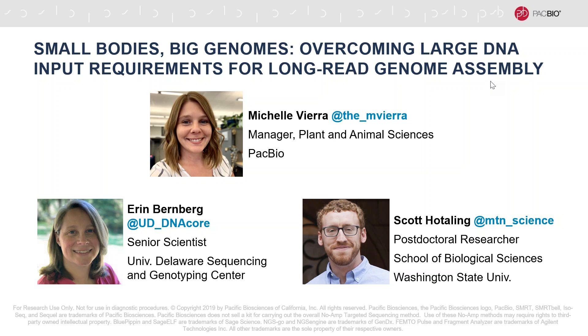We actually have a whole application note describing all of those caveats and when to push in different areas for this protocol — you can find it on our website. Another question: could you do IsoSeq for genome annotation and low DNA input on the same sample? If you have enough sample, absolutely. The mosquito project was actually done with half a mosquito, so theoretically the other half could be used for RNA extraction and then IsoSeq sequencing. It just depends on how much DNA and RNA you can get from a single organism and how you split that up.